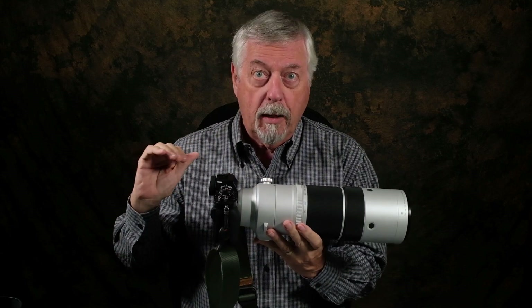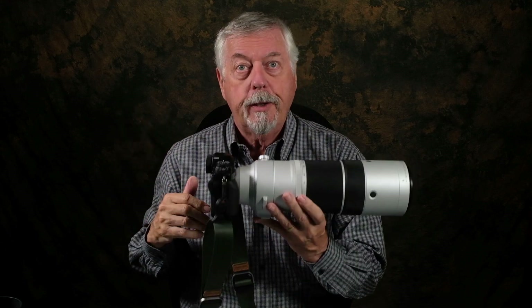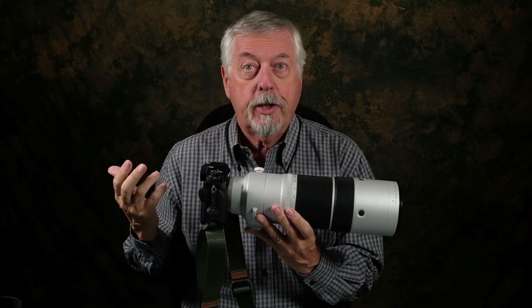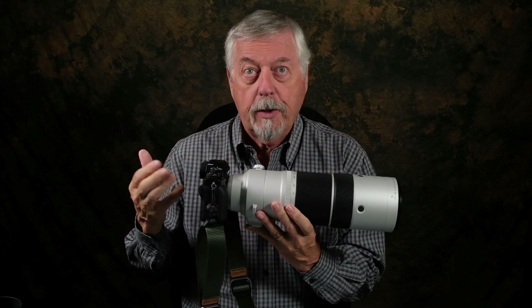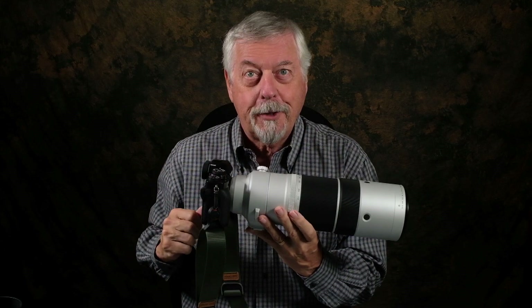It takes an 82mm filter. So if you need a protection filter, get one. But other than that I'm looking forward to using this puppy. So stay tuned — I'll be out at some point in the next couple of weeks, whenever the weather is good. I'm going to see if I can get some winter birds — chickadees, cardinals, nuthatches, woodpeckers, whatever happens to be around — and we'll see what we can deliver. Stay tuned. Cheers.